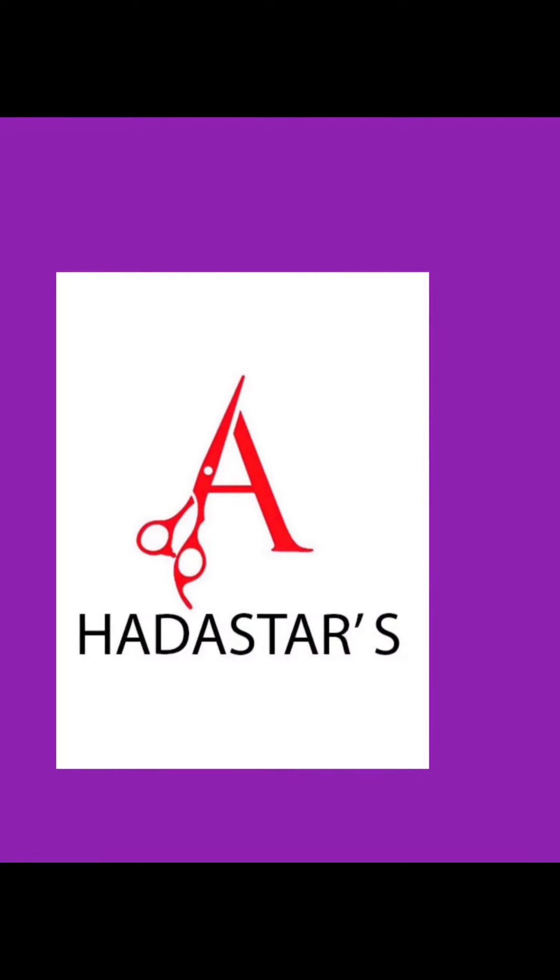From the runway to the streets, we shine so bright. How to Stars Fashion House — where day turns to night.